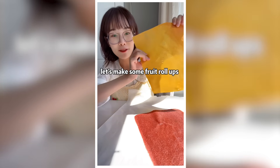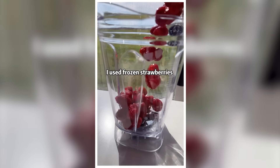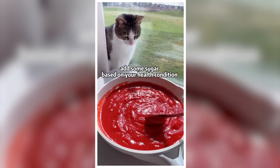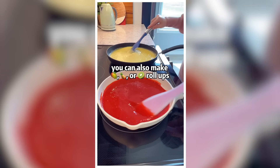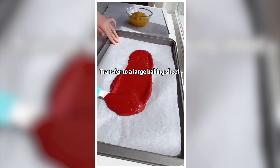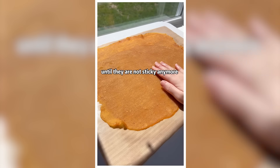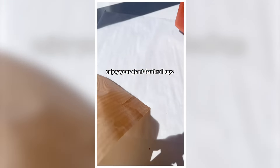Let's make some fruit roll-ups. I used frozen strawberries only because they are cheaper. Blend into puree. Add some sugar based on your health condition. You can also make mango, pineapple, or kiwi roll-ups. Keep stirring until they are thickened into an applesauce-like texture. Transfer to a large baking sheet. Spread into an even layer and bake at 170 degrees for about 4 hours, until they are not sticky anymore. Peel off the parchment paper — enjoy your giant fruit roll-ups.